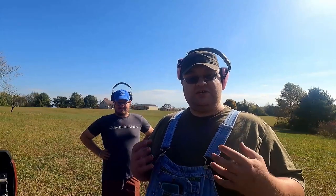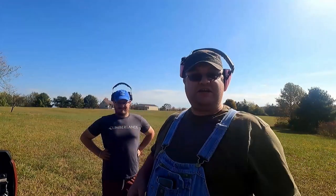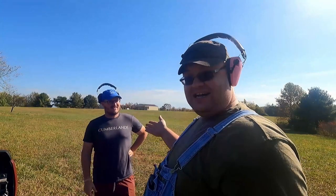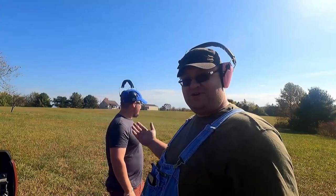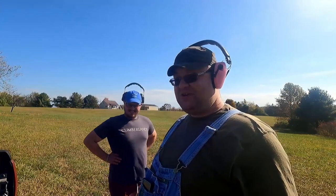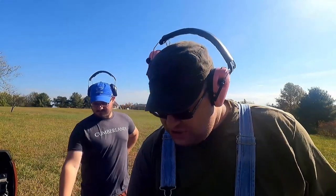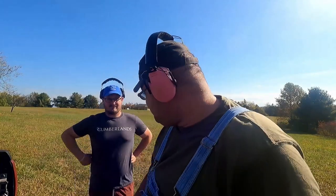We're going to speak very frankly about gun safety and do this in an adult manner. Today we're not shooting high powered rifles or 12 gauge shotguns — we're just shooting 22s, just little small 22s. Could I have a bullet please?